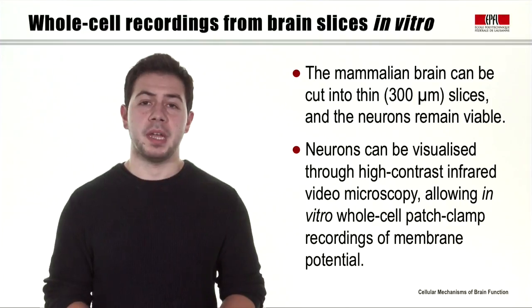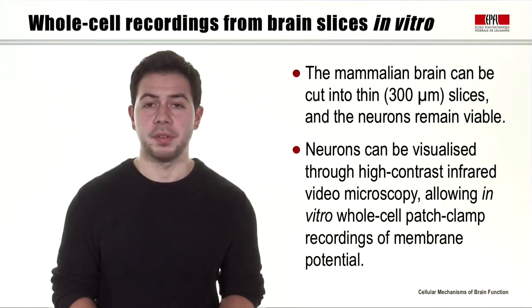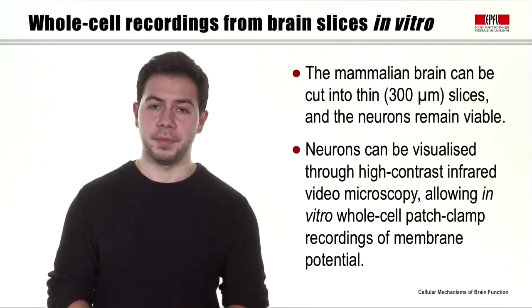So we've seen that the mammalian brain can be cut into thin slices and the neurons remain viable. We can visualize the neurons through high contrast infrared video microscopy, allowing in vitro whole cell patch clamp recordings of membrane potential.